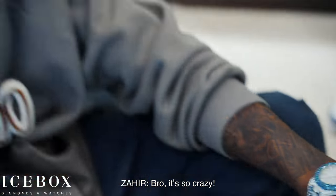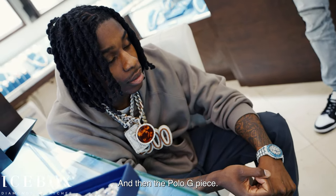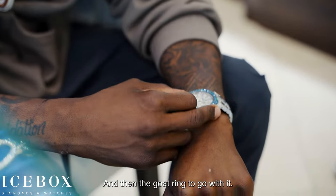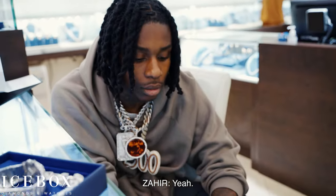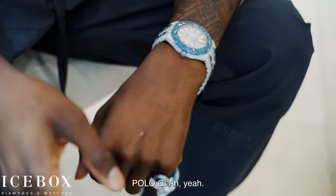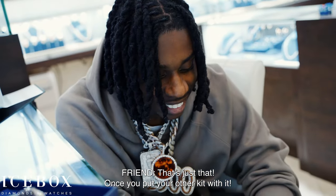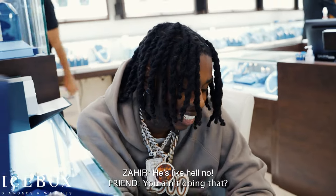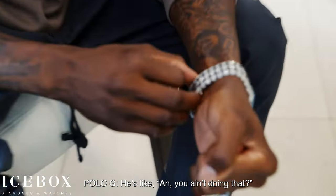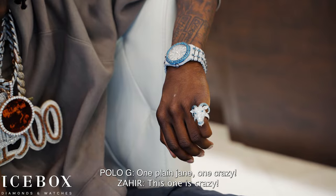Bro, it's so crazy. When you have the blue and white chain on, and then the Polo G piece, and then the goat ring to go with it — I think I had it for my pinky. Oh yeah! That's that — what you put your other pieces with. You ain't know? That's your drip, blue. He's like, 'Aw, you ain't knowing that.'